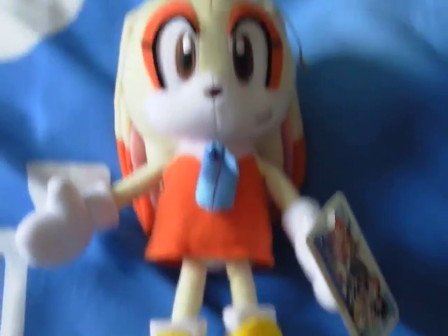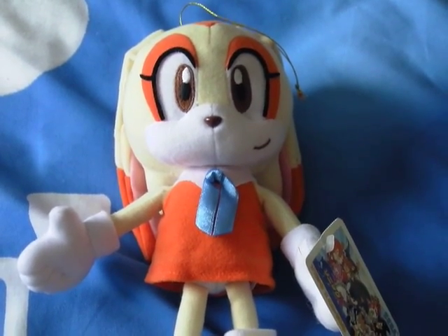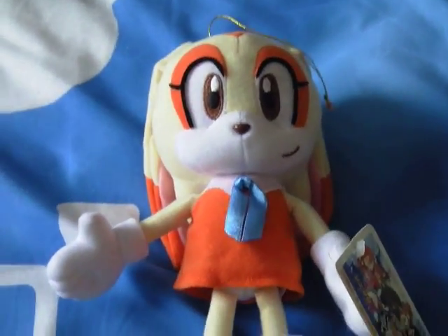That's been my review on Cream the Rabbit. If you want to check out my channel, I've got other plush reviews. If you'd like to comment or subscribe, that'd be great. Thanks for watching — I'll see you guys soon. Bye.